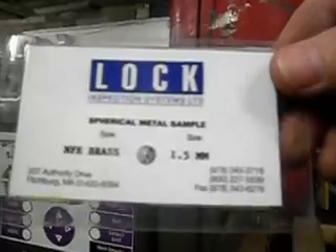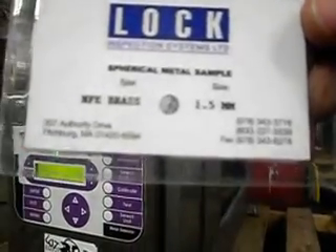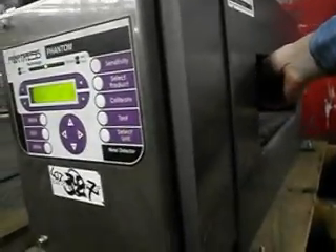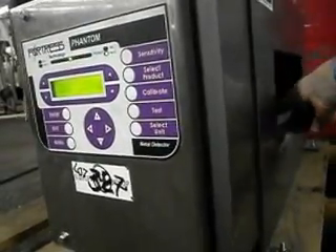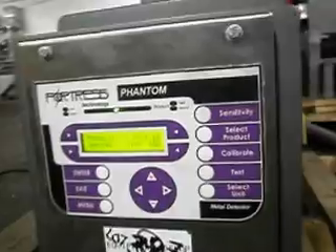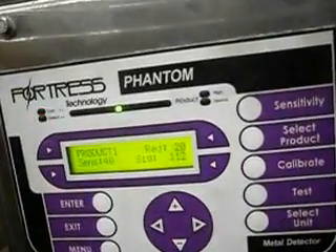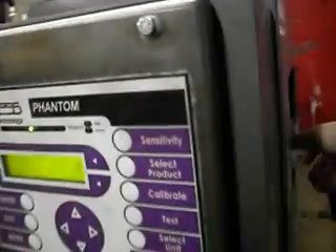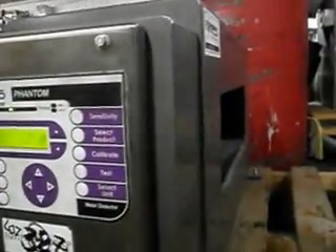This is a 1.5 millimeter brass sample. Now it shows 19 — I should say 20. And again.